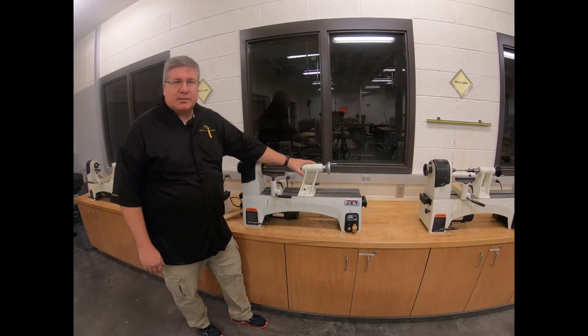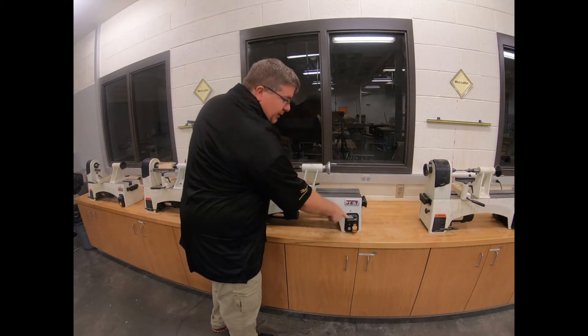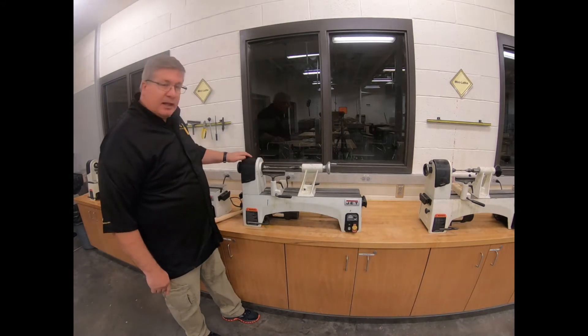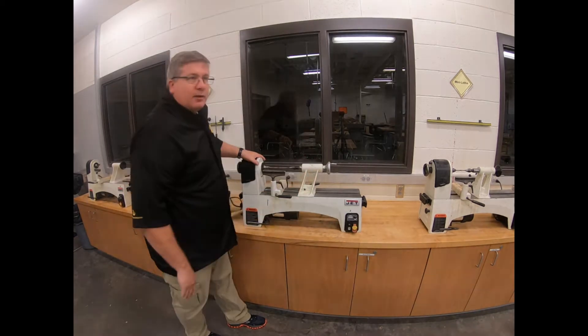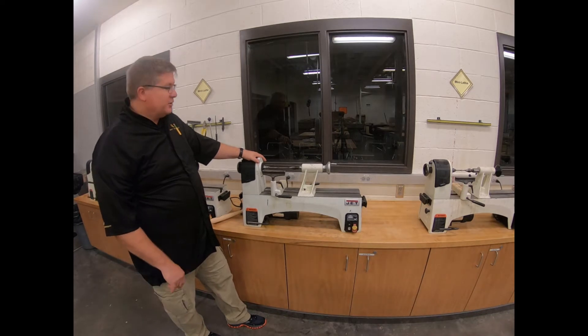Here we've got our basic Mini Lathe. We've got our on and off controls down here, with an RPM meter right here telling us the speed the lathe is going. The lathe has some basic parts: we've got our tool rest, we've got our head stock, and we've got our tail stock. We'll show you how to adjust these each time to make sure that they're safe right before you use them.